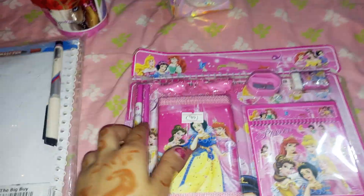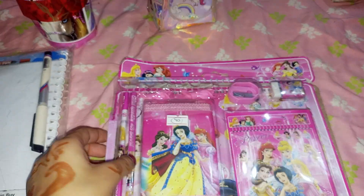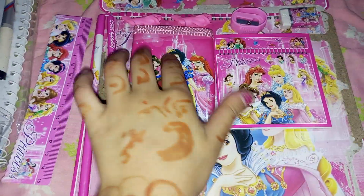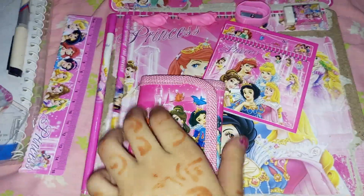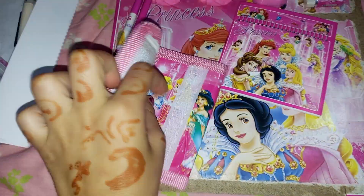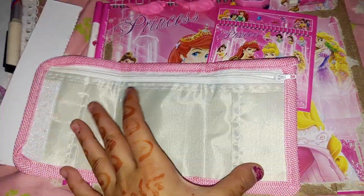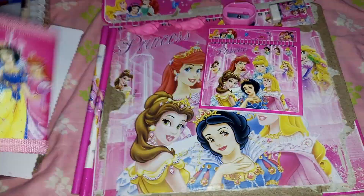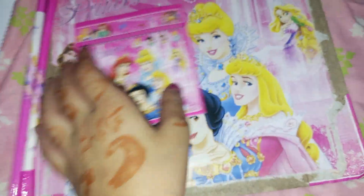So let's go, let's open it. This is a scale, this is a ruler, and this is violet. Wallet — and this is a diary, so cute and pretty diary.